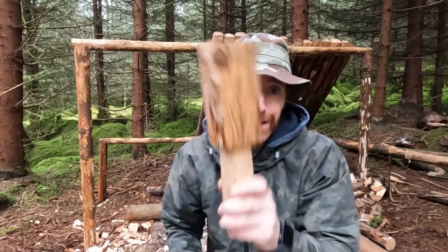Hi everyone, welcome along. Today we're going to be making a very useful bushcrafting tool — a bushcraft mallet.